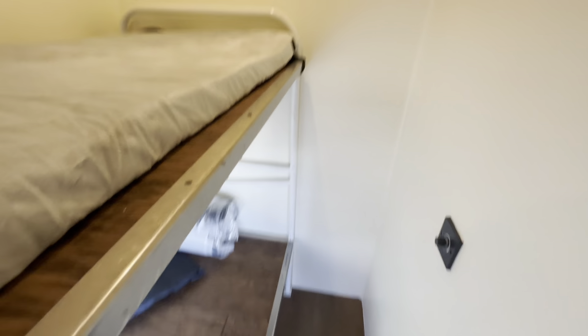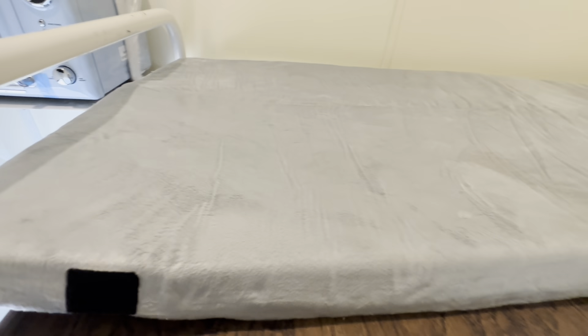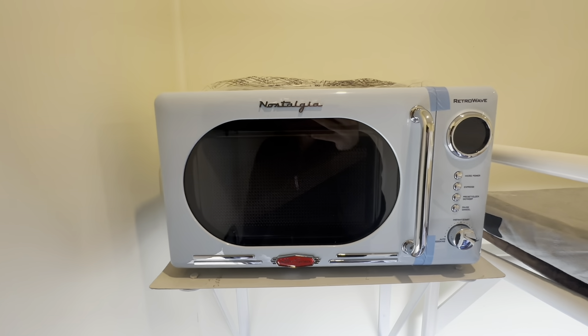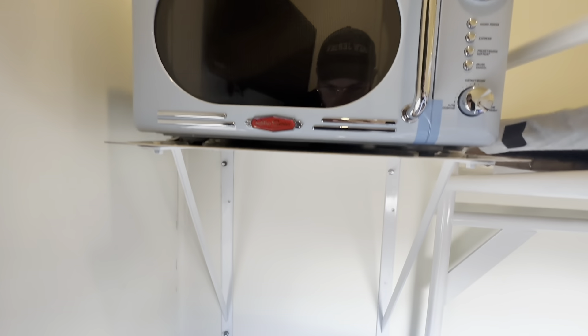We've built this sleeper with a dual bunk bed setup — one mattress is rolled up so you can see the platform, and the other is rolled out on the top bunk. We've got a 24-inch TV with a 100-channel antenna that has a 1,600-mile range, so you should be able to pick up TV channels just about anywhere you find yourself.